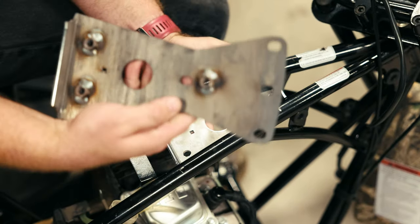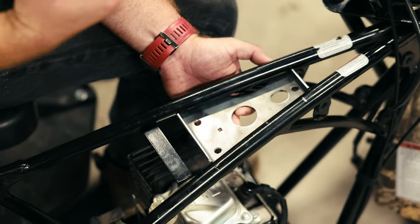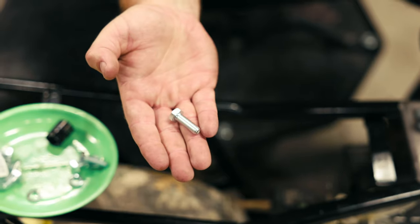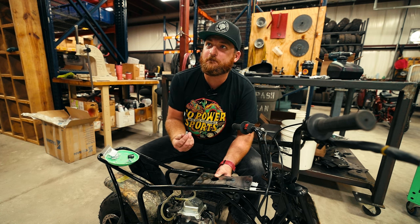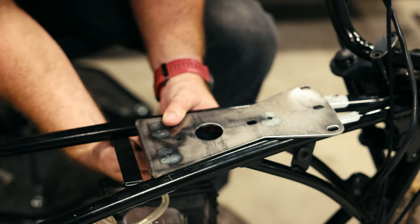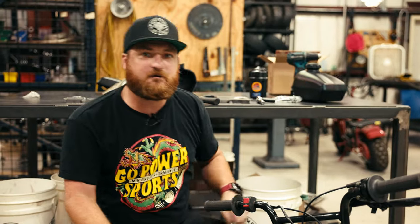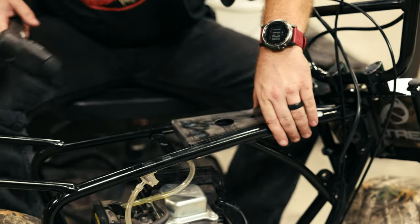The top plate has nuts welded to it. We're going to set it on there and line the holes up with the nuts. Take the bolts that came with the bracket and put them in without lock washers first. Once those are installed, put about half a turn to a full turn on them with the wrench. Then seat the bracket with a mallet by hitting it forward — that's really going to lock it in. Now tighten it up more.